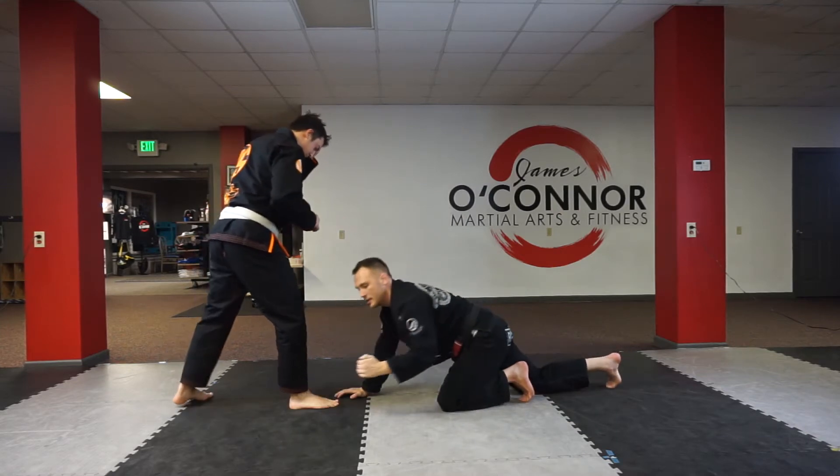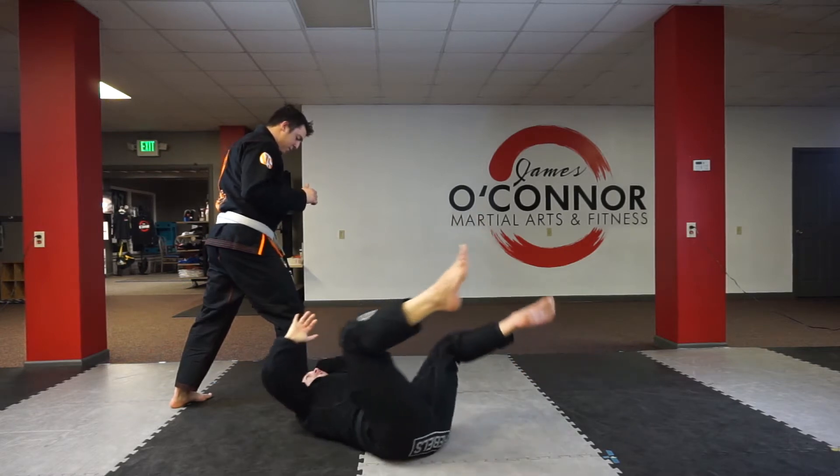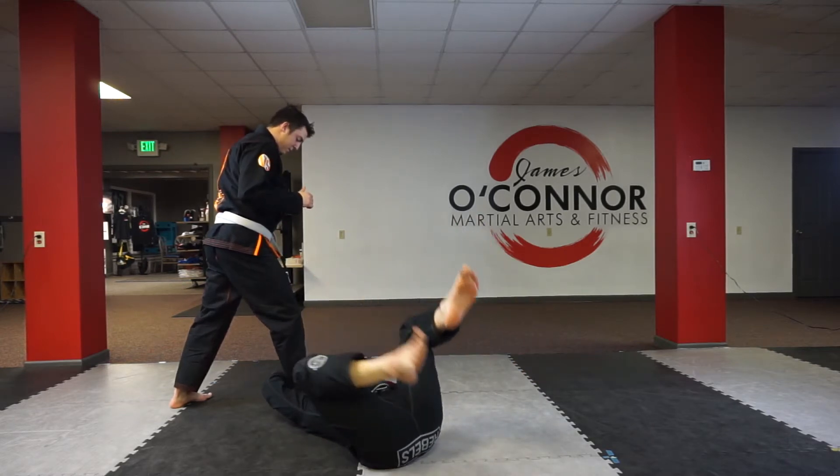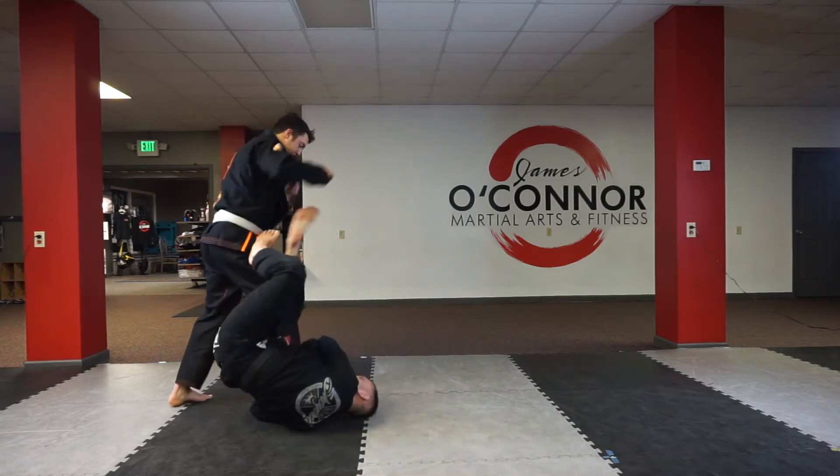This hand is now going to go — my thumb. So instead of grabbing the heel, my thumb's going down, dropping, grabbing. Now from here, depending on how you do the Imanari, if you're an IBJJF guy, you've got to do the 50-50 position so it's legal.